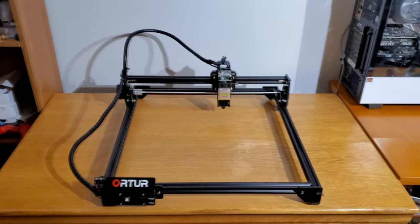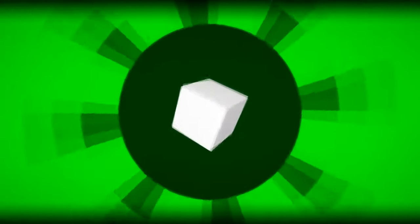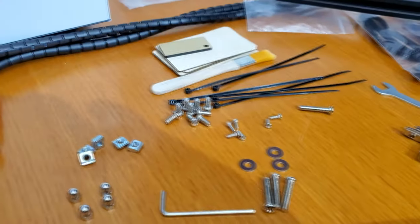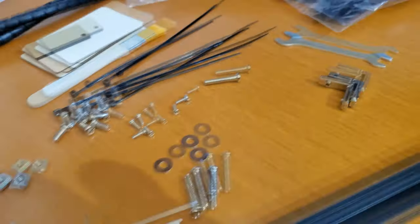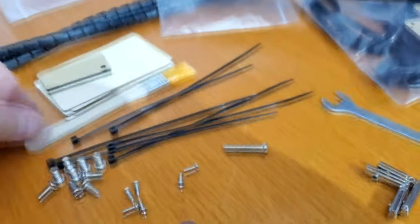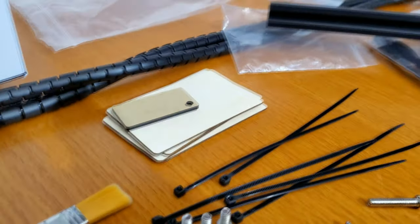All right, today we're going to do a quick tutorial on how to put this guy together. Here we go with all the pieces and parts — these are all the screws, nuts, bolts, and whatnot. It comes with a little wrench, a hex key, a small chip brush, and samples for testing and learning the engraver.